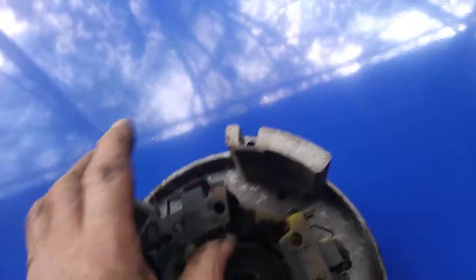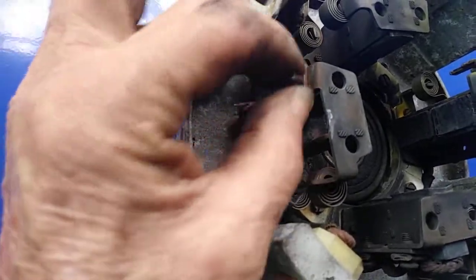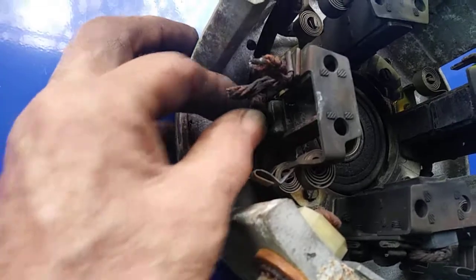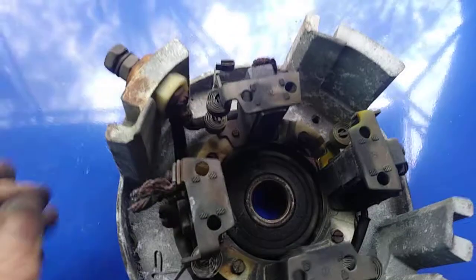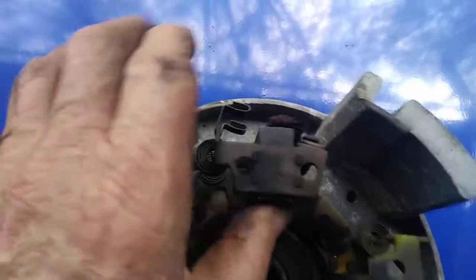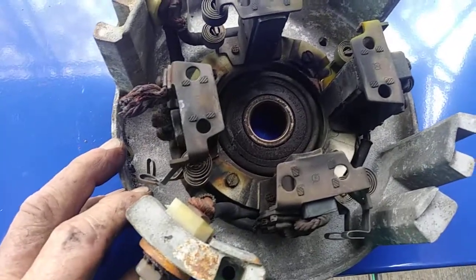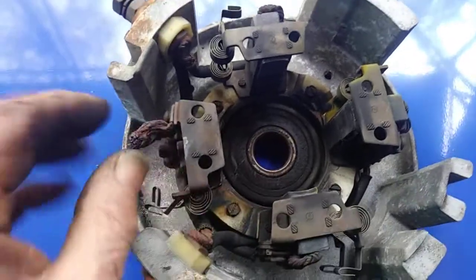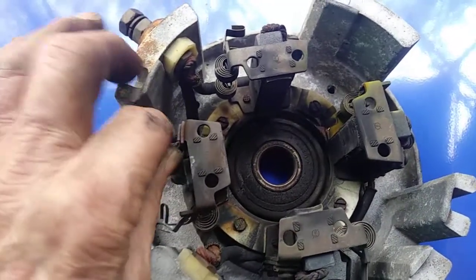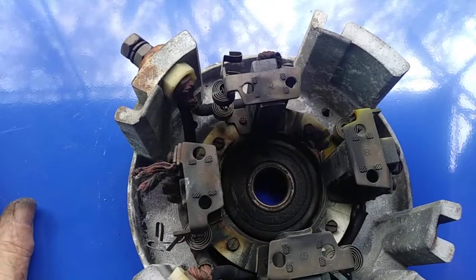We got it apart, and this brush here has deteriorated so far that it's actually come out of the holder. These actually aren't worn out. I don't know how old they are — the motor is probably 20 years old or more. I probably should have taken this apart sooner; there might be something to blowing it out and checking it periodically, as brushes do require some service once in a while.